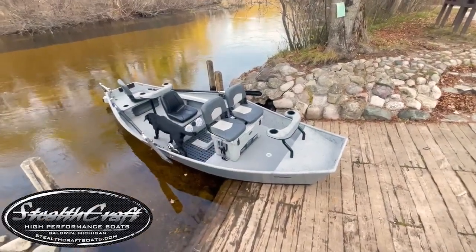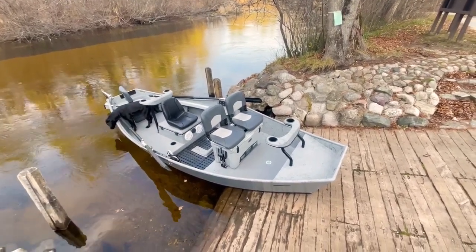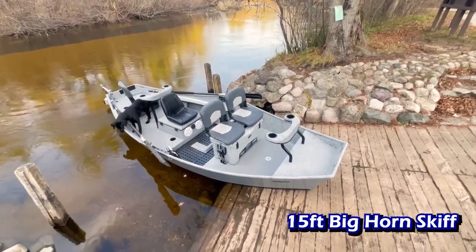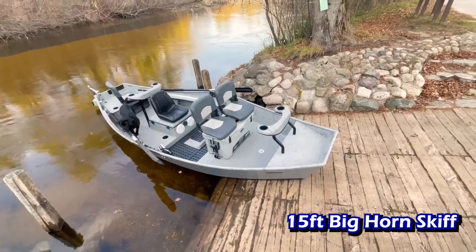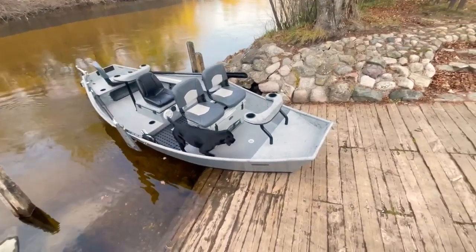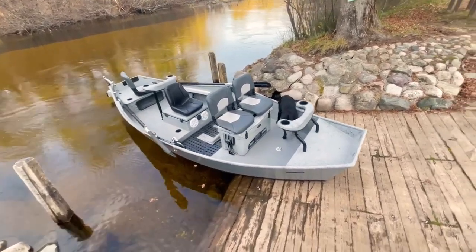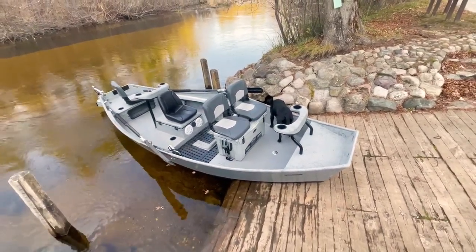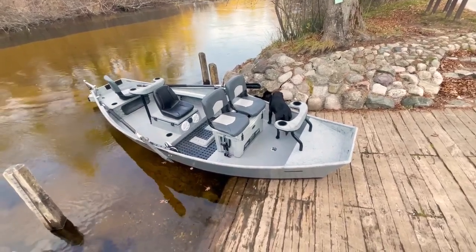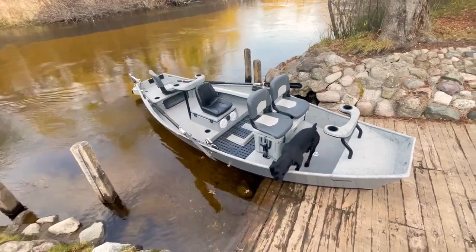Welcome everyone, this is Stealth Craft Boats, my name is Trevor. Today I'm gonna bring you a 15-foot Bighorn skiff that we're pulling out of the shop. This thing is so clean — the gray on gray, the gray over the black on the stickers, everything just kind of sets up perfectly. Color coordinated all the way down to the cooler, radio, and speakers, with a nice two-tone going down the entire thing.